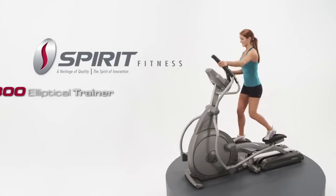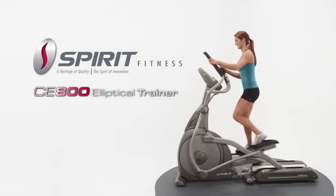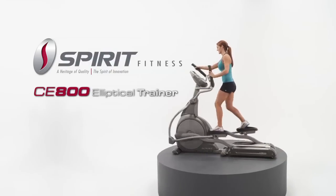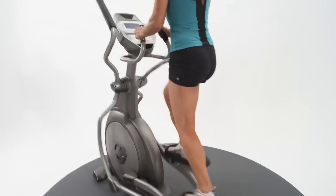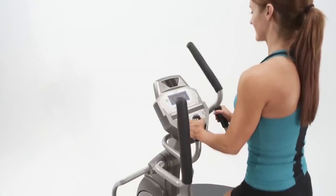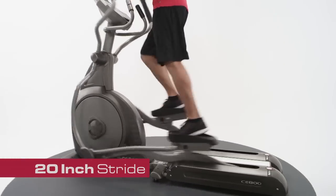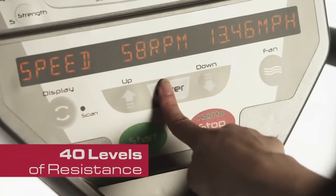Introducing the Spirit Fitness CE800 Commercial Elliptical Trainer. Designed with convenience, comfort, reliability, and aesthetic appeal, this unit features a multitude of program options, wireless and contact heart rate grips, a 20-inch stride, and 40 levels of resistance.